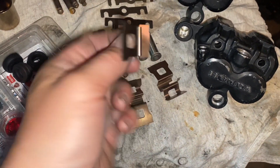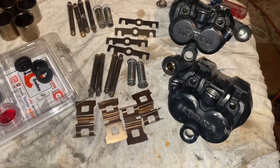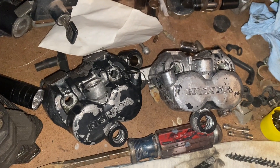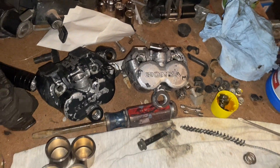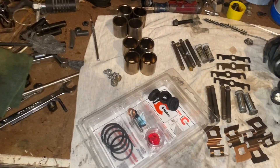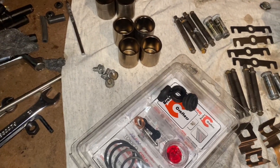They usually always clean up pretty good. What I did here — remember I had four calipers and I'm getting the best parts put together for these two. The other two lost pretty much all their paint.